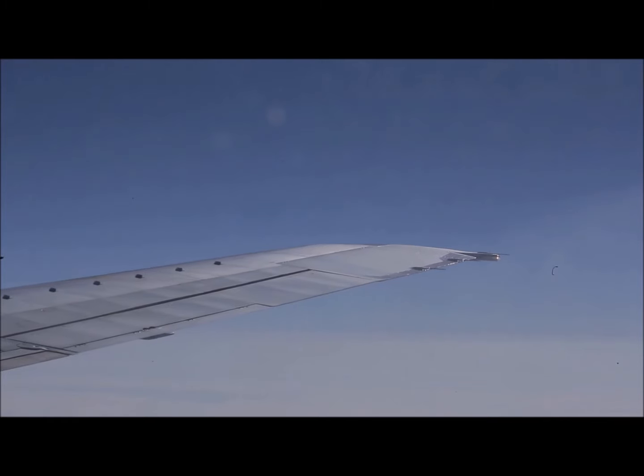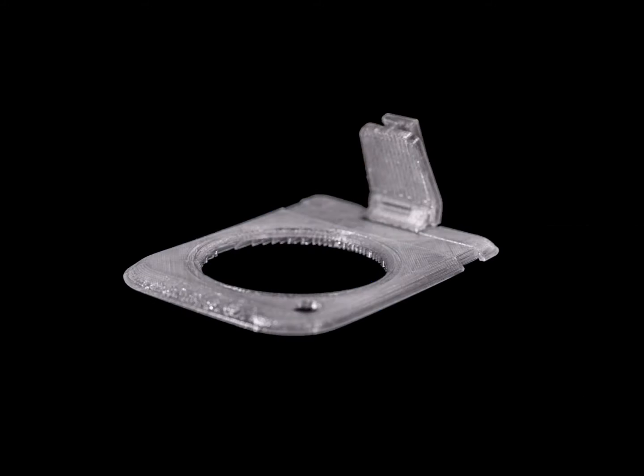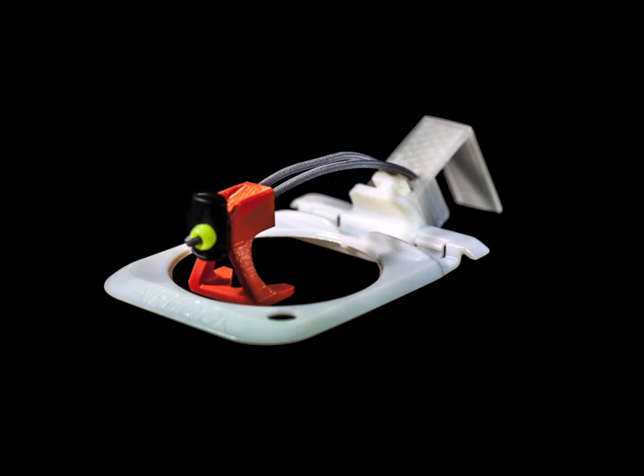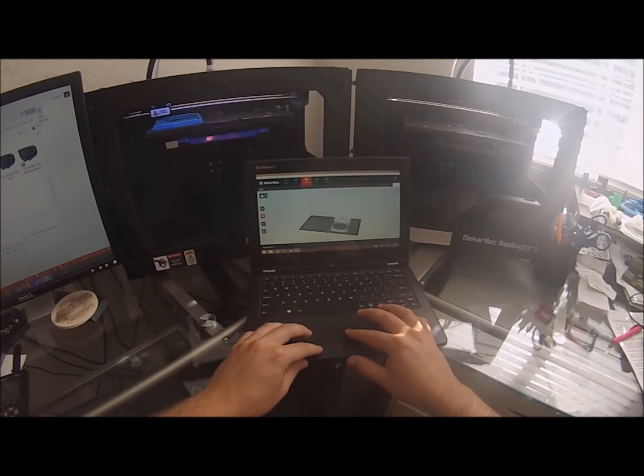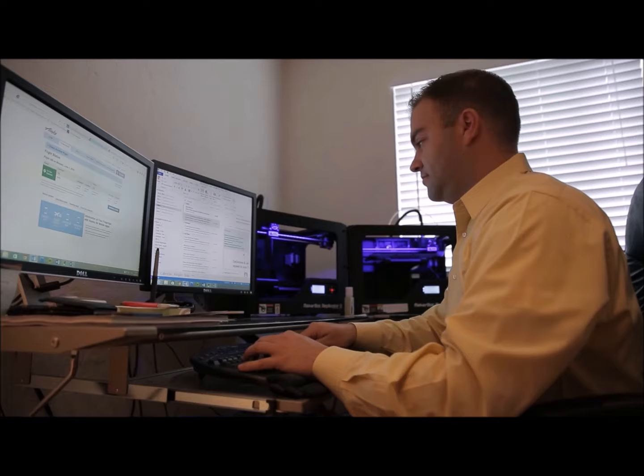We've been in and out of airplanes for 13 months, and the design on Kickstarter is our ninth major redesign of the Airhug. In order to make sure that we had worked out all the variables and had a product ready for you, we even built a small airline seat in my condo next to our 3D printers in order to rapidly prototype.